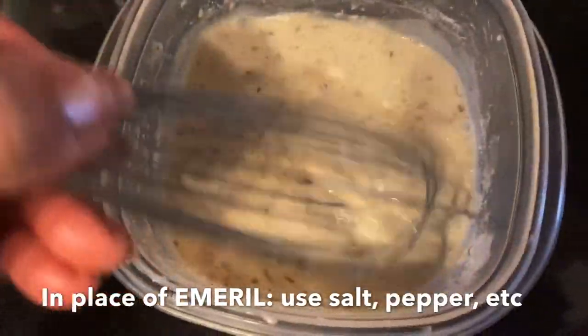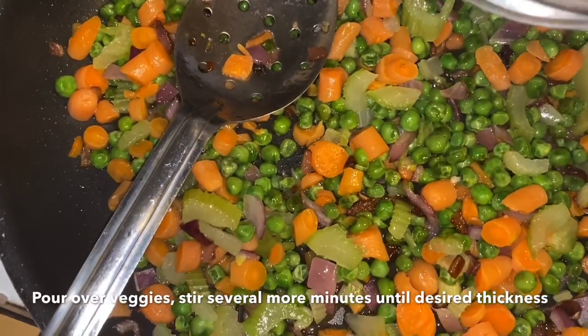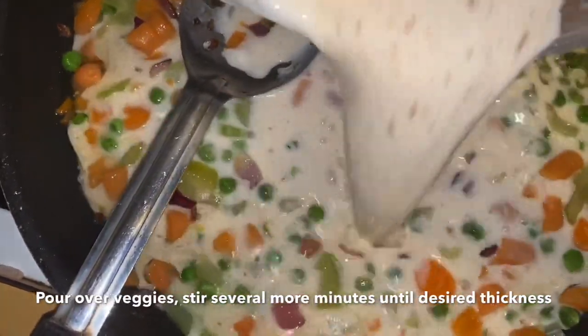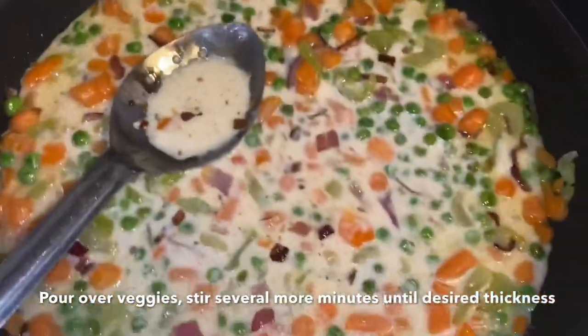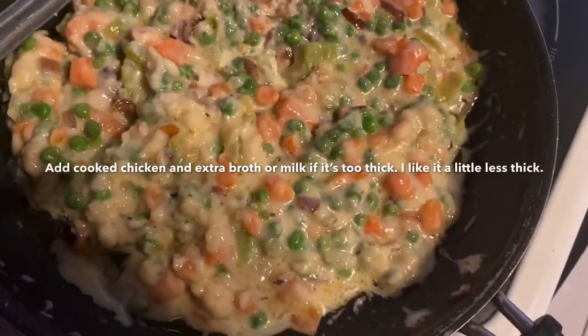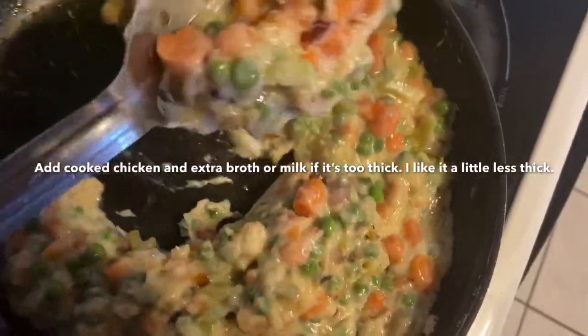What you're looking at there is the Emeril sauce. It should thicken up very, very quickly because of the flour. So now I will start working it — this is going to be good. And it's ready to pour into a dish. Look at the consistency. It looks wonderful.